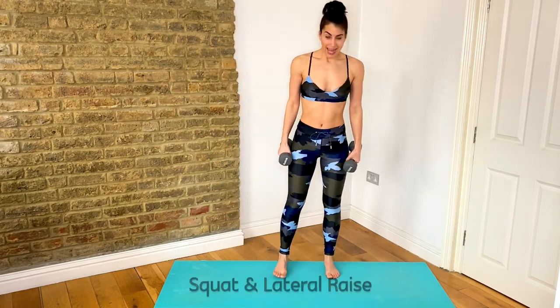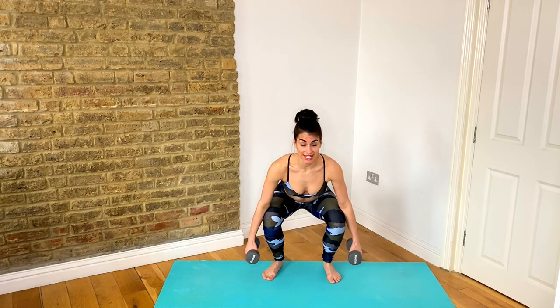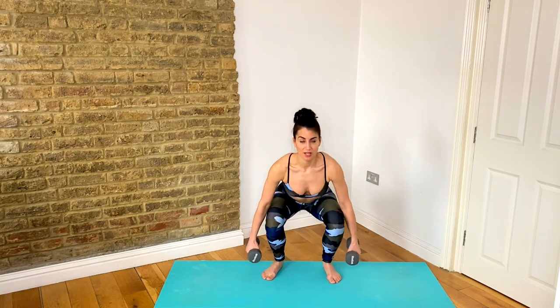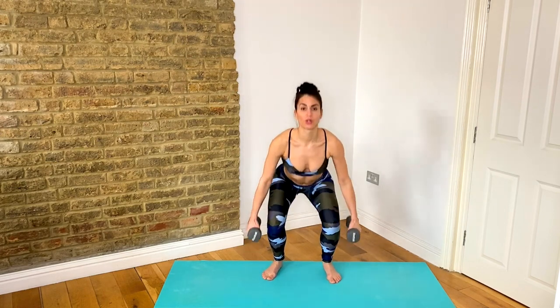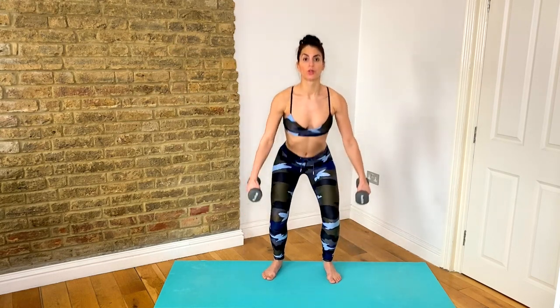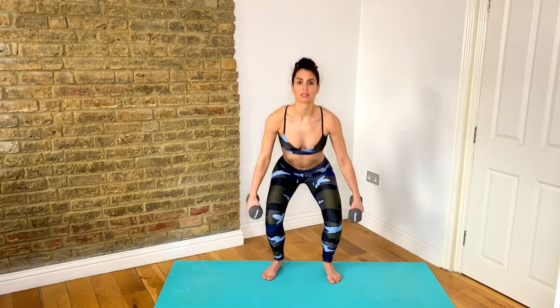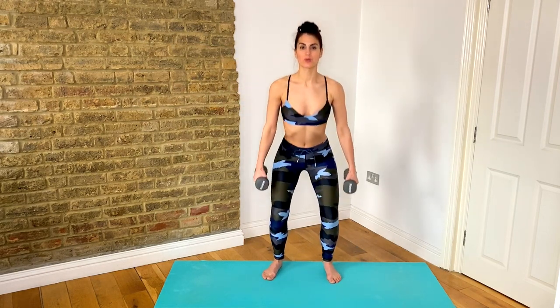Now we're going to bring it into a squat and lateral raise. Hands by your sides, feet just a little bit wider than your sit bones. You're going to drop it down, weights come down as far as you can — keep pressing those knees out, chest up — stand up and lift those arms out to shoulder height. So you drop down and reach those arms out. Drive out of your heels, squeeze your glutes at the top.